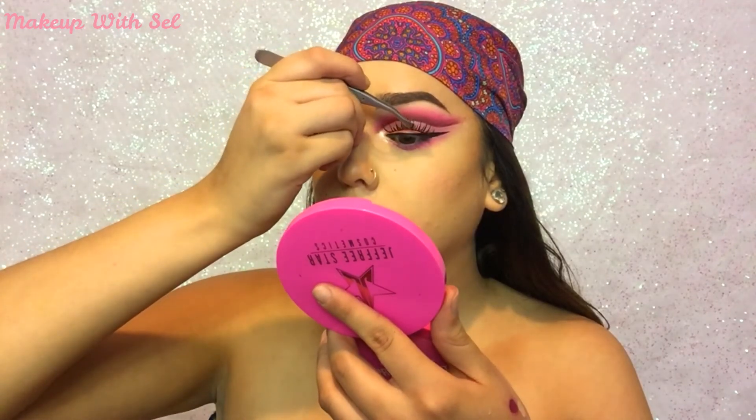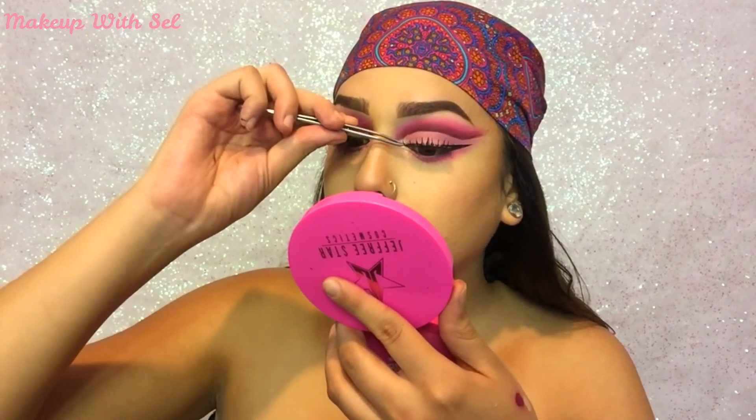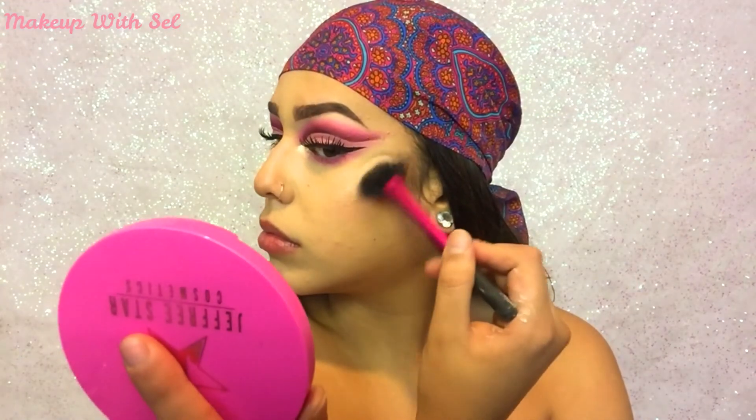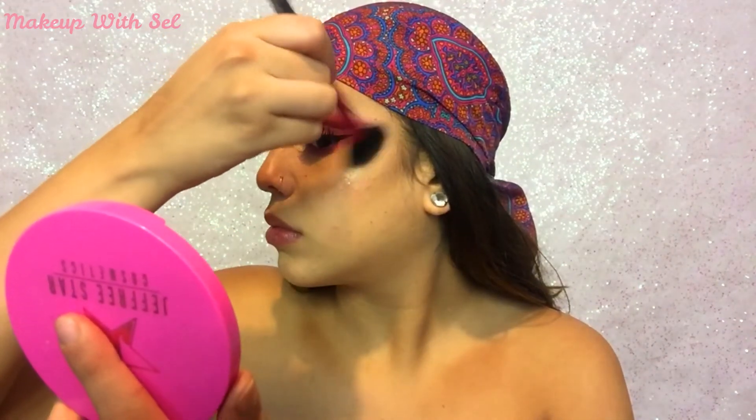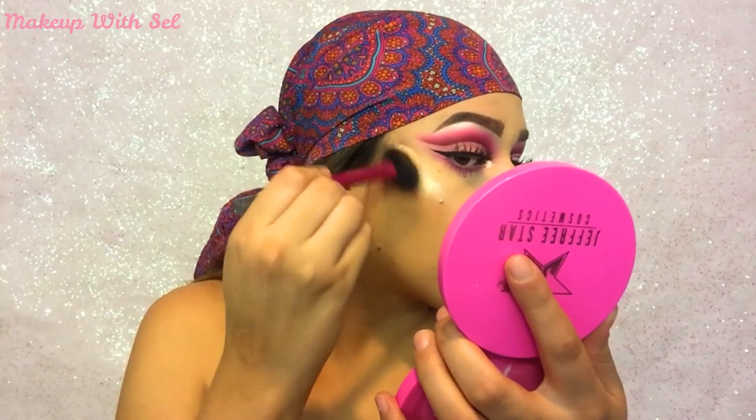I wanted a pretty bold lash so I went in with some Huda Beauty lashes in the style Candy. To give myself that beautiful golden glow that I love so much, I'm gonna go in with Jeffree Star's Skin Frost in the shade Siberian Gold and I'm just gonna highlight everywhere.